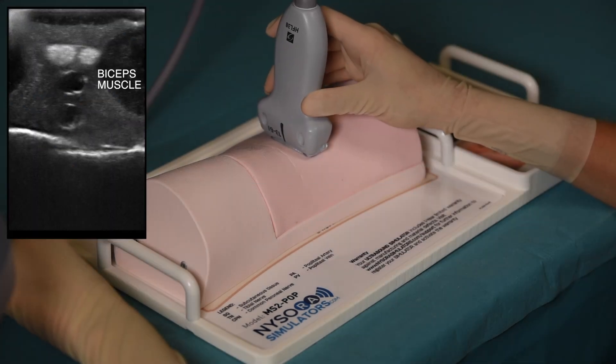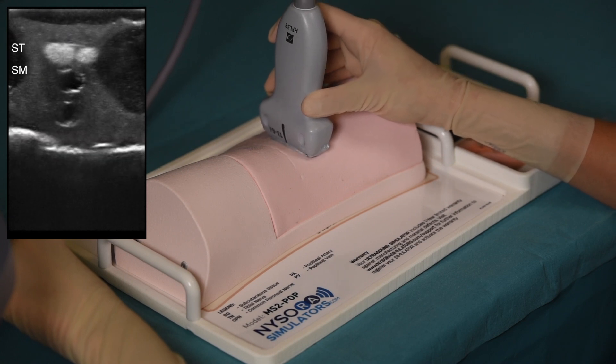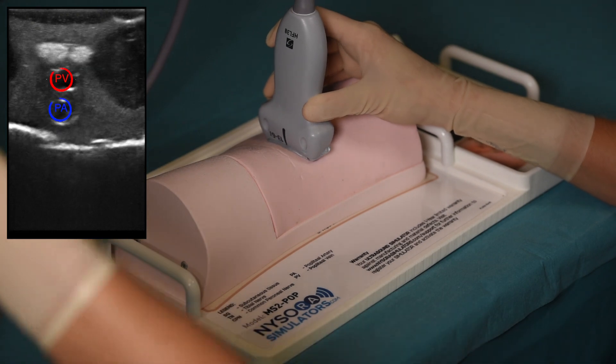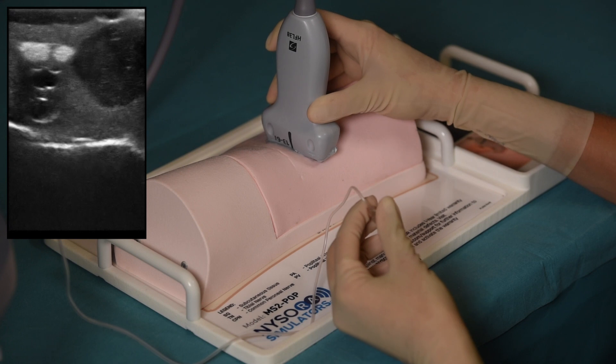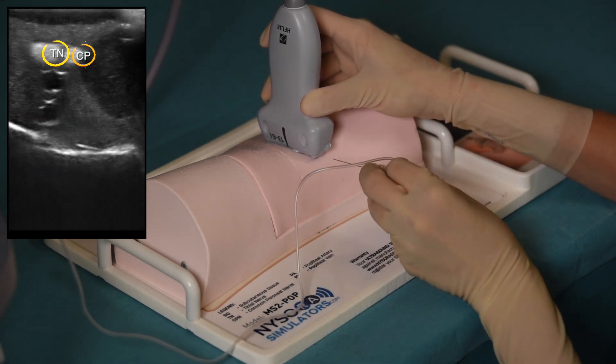On the ultrasound image, we can see the biceps muscle laterally, semitendinosus and semimembranosus muscles medially, the popliteal vein and the artery, and the sciatic nerve in the popliteal fossa. The scanning is performed until the tibial and common peroneal nerves separate to allow for needle insertion between them.